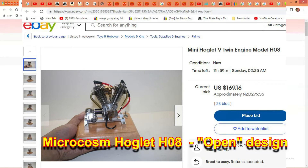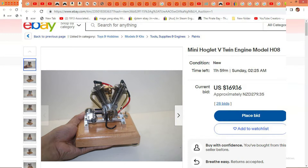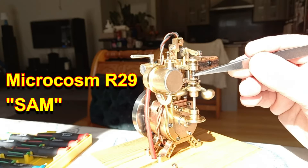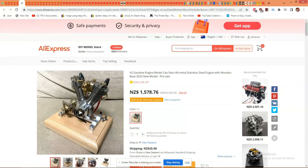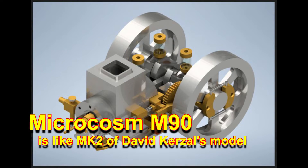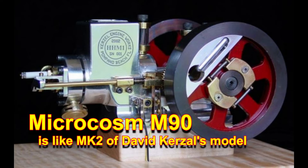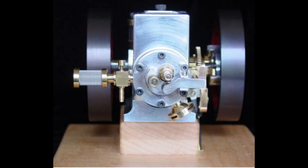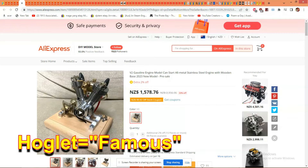This is a very popular model in model engineering circles, and Microcosm has had success with model engineering models before, notably SAM, and of course the original HIT and MIS engine. Both of which run really well in the slightly smaller versions that Microcosm creates. And this is a famous engine — the Hoglet.